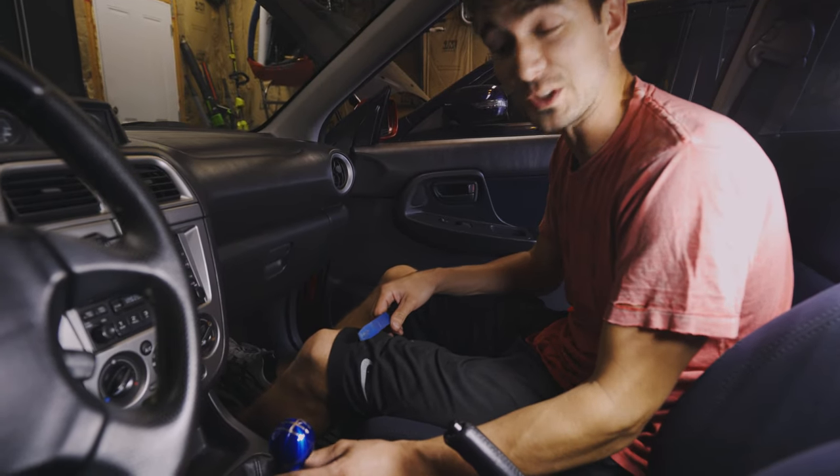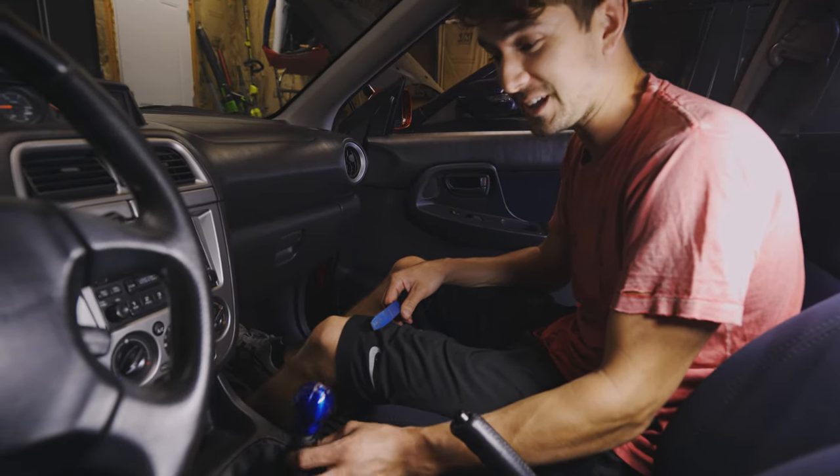Is that it? It's worse with the shift knob, dude. I told you. Holy cow, it feels broken.